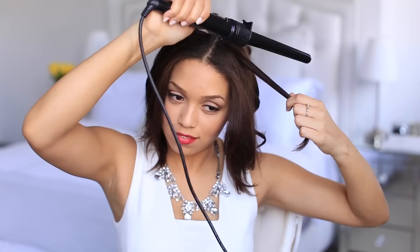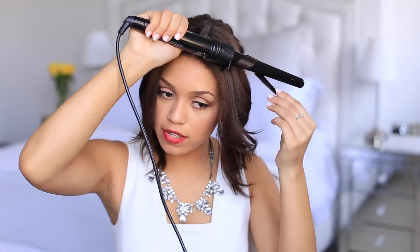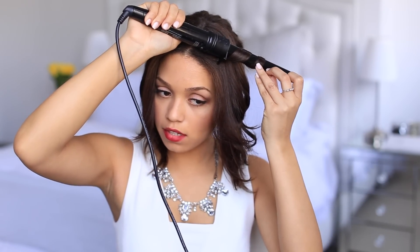Once you have your bun or curls all up and secured with bobby pins, take down the front sections and start curling them. Remember you always want to curl away from your face because that helps make your features stand out a little bit more. Take small sections of the front of your hair with your curling wand — it doesn't matter what size, this one is a medium barrel. Curl slowly away from your face, hold for a couple of seconds, and then let go.